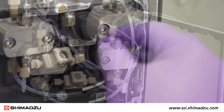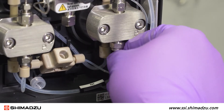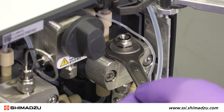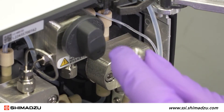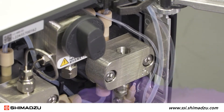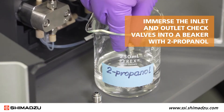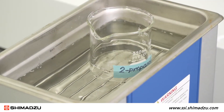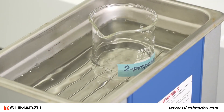Loosen the peak fitting of the inlet line by hand and remove it from the inlet check valve. Use the 10mm wrench to remove the inlet and outlet check valves from the pump head. Immerse the inlet and outlet check valves into a beaker with 2-propanol and clean for 5-10 minutes using an ultrasonic bath.